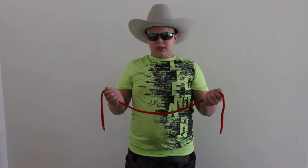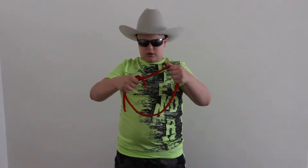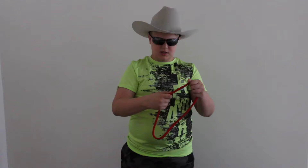Our second trick is the endless loop. I'm just going to tie a knot over here, get it tight. So we have here a loop with a knot. Three, two, one — pull the knot right off. And I'm just going to put it into my pocket. So now it's an endless loop. Nothingness — except for ropes. So we just have an endless loop.